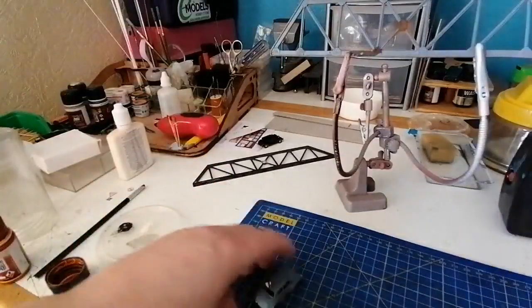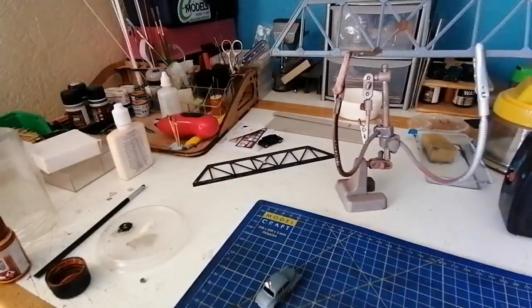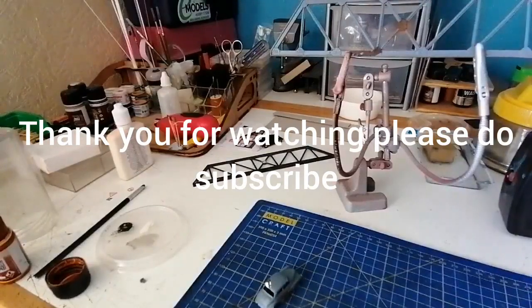That's all for now — just a really quick video to show you how to finish that bridge off. I'll probably show you the finished article in another video. Thank you ever so much for watching, and thank you to everyone who has subscribed — I really do appreciate it. If you're not subscribed and you like what you see, please do subscribe. Bye bye for now everyone, take care.